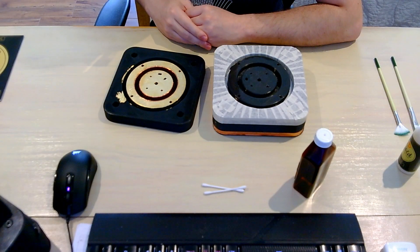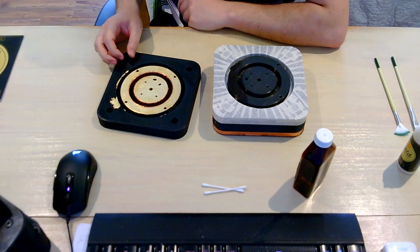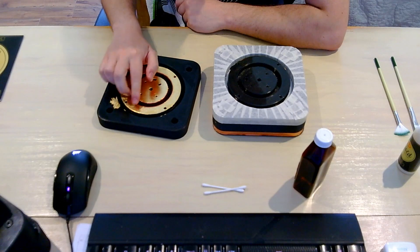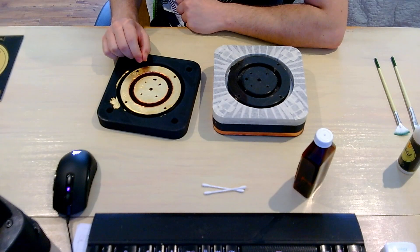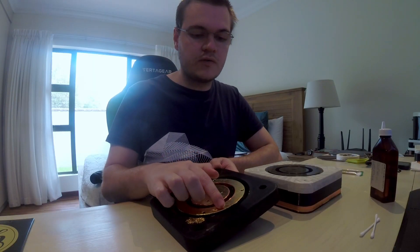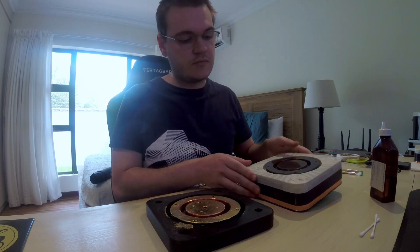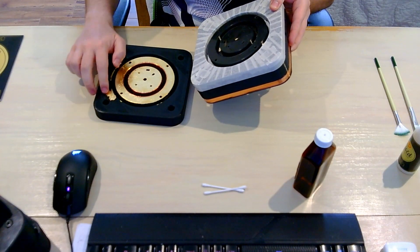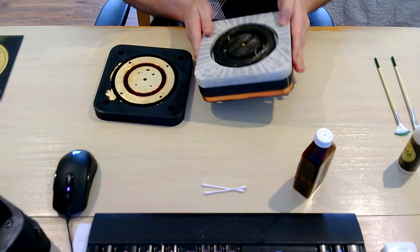A couple of things to note with gold leafing, especially 3D prints. Because the leafing is so thin, you have to make sure that the layer of glue you apply is rather thin and goes in the direction of the print lines, otherwise you'll see a pattern where the glue was applied. Secondly, make sure to add masking tape around the area you don't want any gold leaf — there's residual gold leaf here that's very difficult to remove, so masking tape is your best friend.